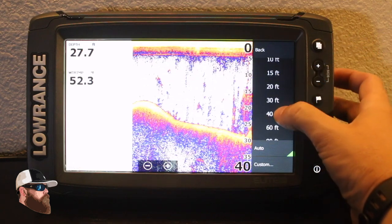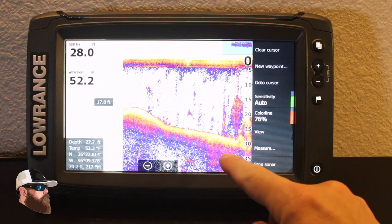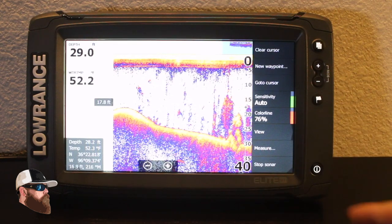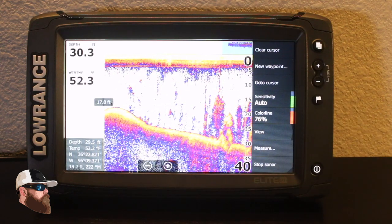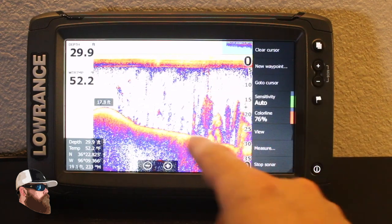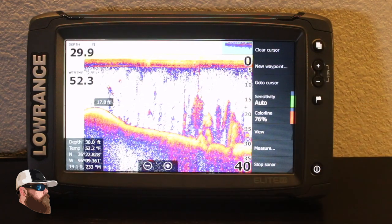You can adjust the depth range if you know you're going to be constantly fishing in, say, 50 feet of water and want something a little deeper — you can go to 40 instead of 30. That gives you a better idea of what type of surface you're dealing with. In this case it looks soft, so I'd say it's a muddy bottom, with a little bit of grass coming up and some sand pockets.